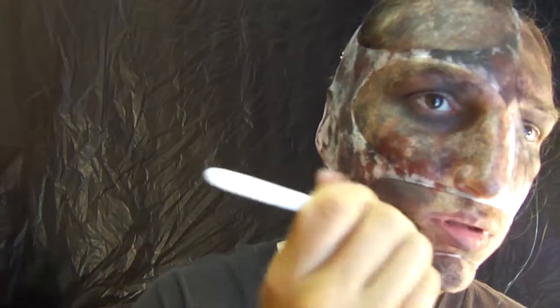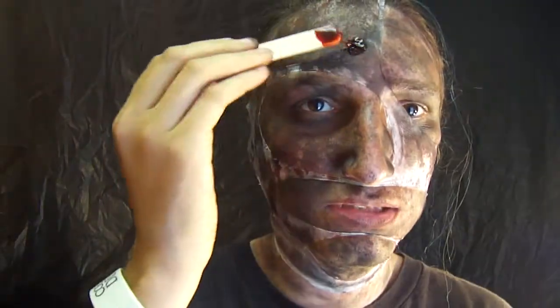Now you don't want to add sweat to the pattern. After you get your blood, you just want to apply some to your face every once in a while.